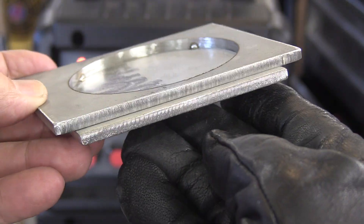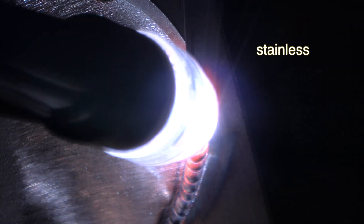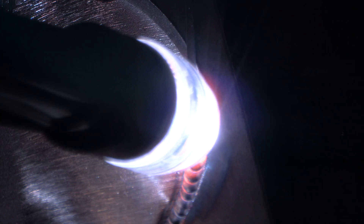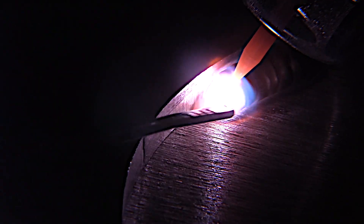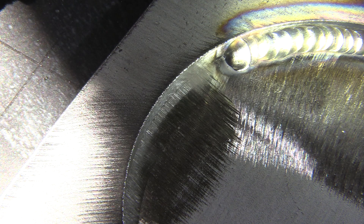I'm TIG welding some stainless steel today. These are some quarter inch thick laser cut pieces and all the laser cuts have been cleaned. I'm only at about 103 to 105 amps for this joint. If this was carbon steel I might be as much as 140 or 150, but stainless requires a little bit less heat, a little bit less amperage than carbon steel because it's not as thermally conductive.